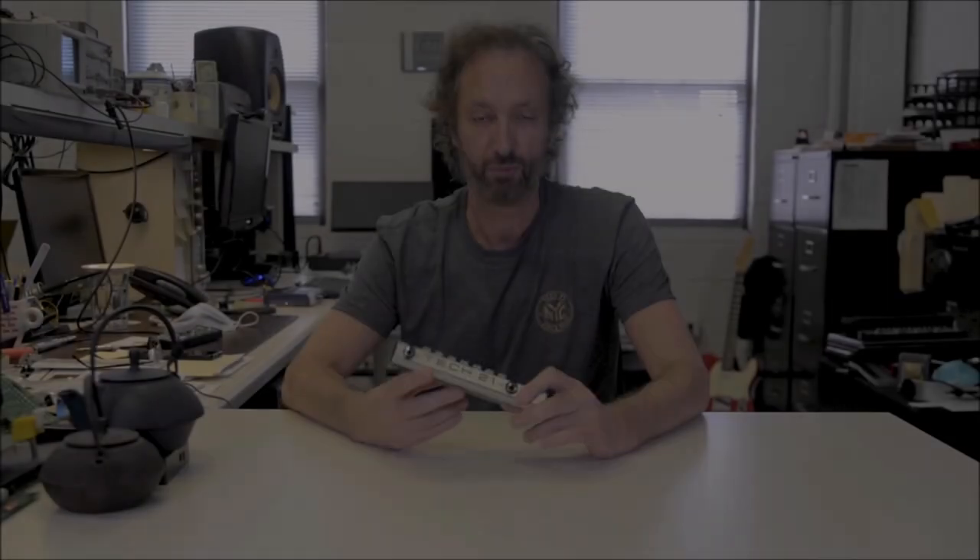Hi, this is Andrew Barda from Tech21. I'm here to show you the Sansam PSA 2.0. What is a PSA? PSA stands for Programmable Sansam.